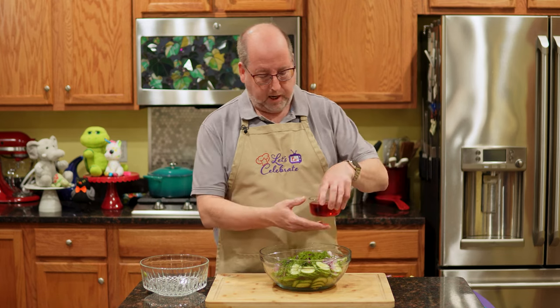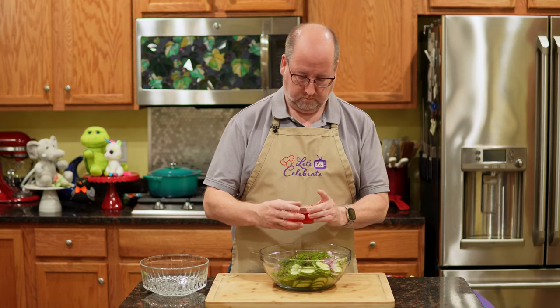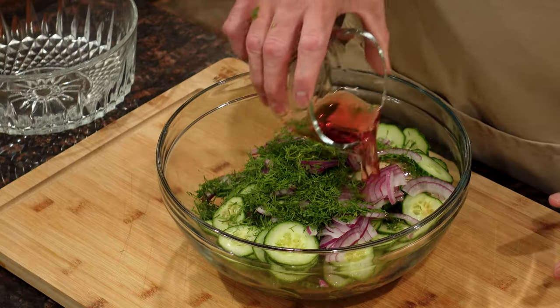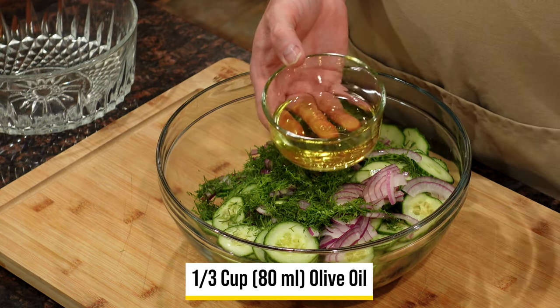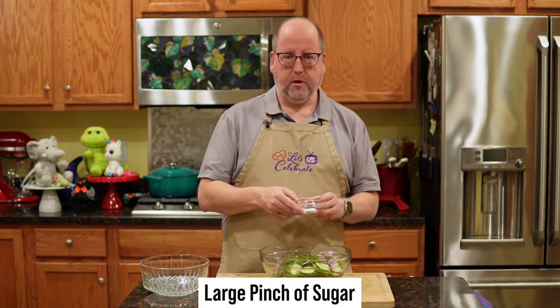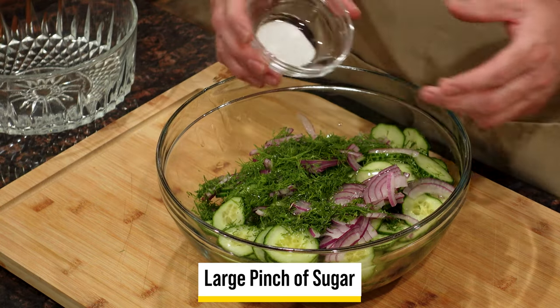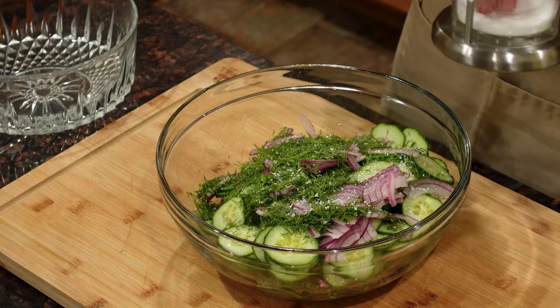Now for the vinaigrette. We're going to start with some vinegar — I like red wine vinegar for this. I've got two-thirds of a cup or 160 ml of red wine vinegar. Pour it right in. Olive oil — use your favorite kind — a third of a cup or 80 ml. More vinegar than oil. Now I want to round out that acid, so I have a healthy pinch of just white sugar. It's not going to make it sweet, but it's going to tone down the vinegar just that little bit that you need. And of course, some salt and pepper — a good pinch to bring all these flavors together.